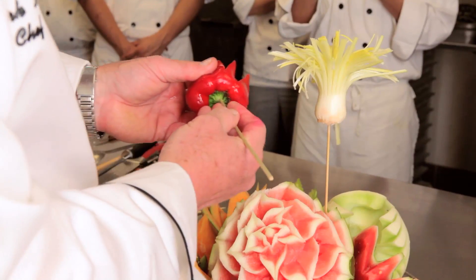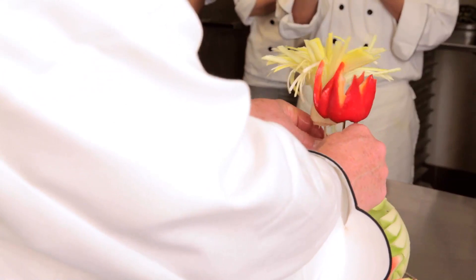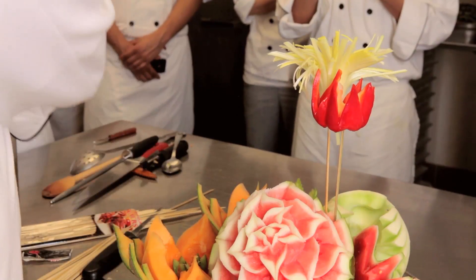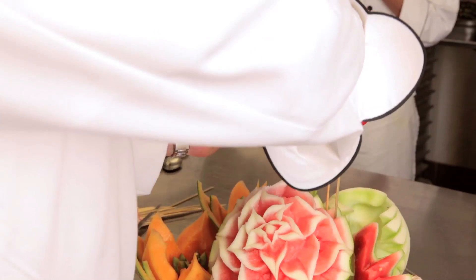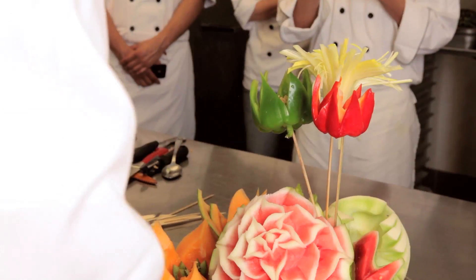For the bell pepper, I'm going to use the point to go into the blossom end of the bell pepper. Pick an angle and keep it right close to the other flower. By grouping these close together you're going to hide the skewers, and your arrangement is going to look pretty nice.